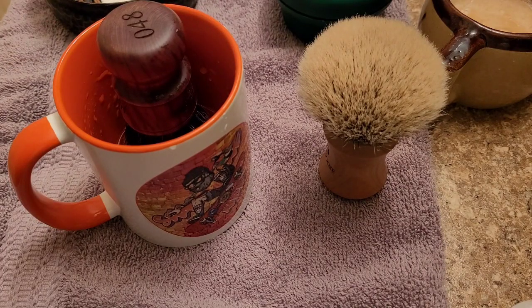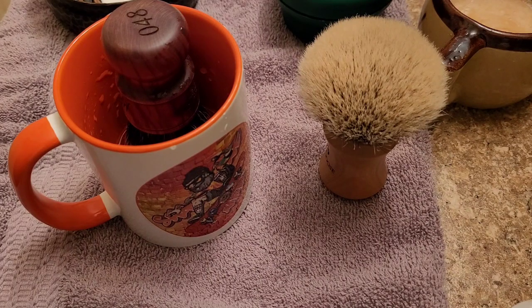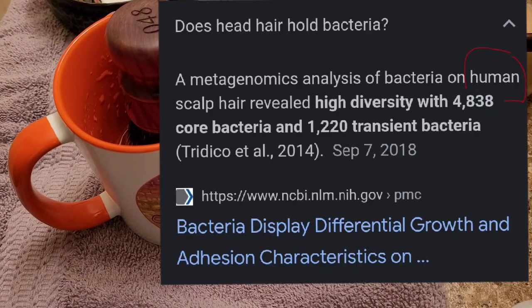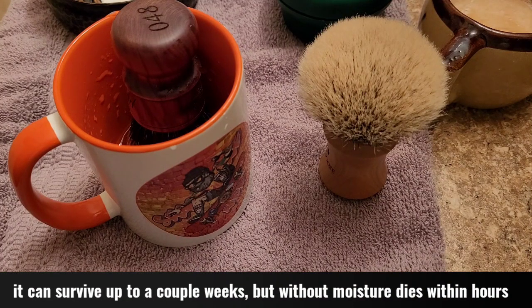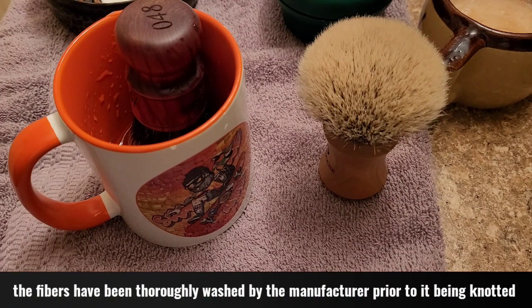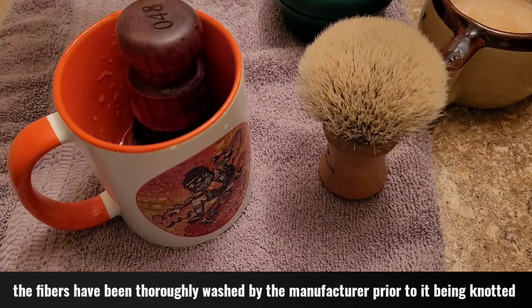I let it soak for about five minutes. I don't think you need to worry about bacteria whatsoever. The knot comes from China — it has been months since the fibers were harvested, maybe even a year or two. Bacteria can only live on most surfaces for up to five days, and that's if it's getting moisture. Bacteria without moisture cannot survive. My badger was not harvested five days ago.